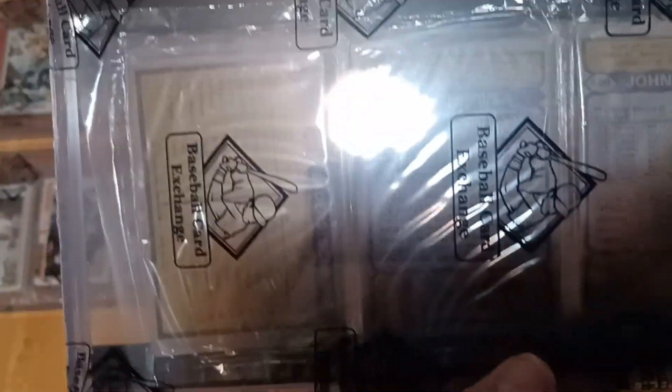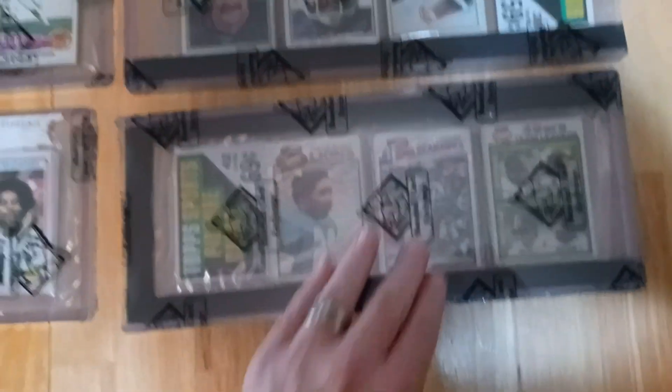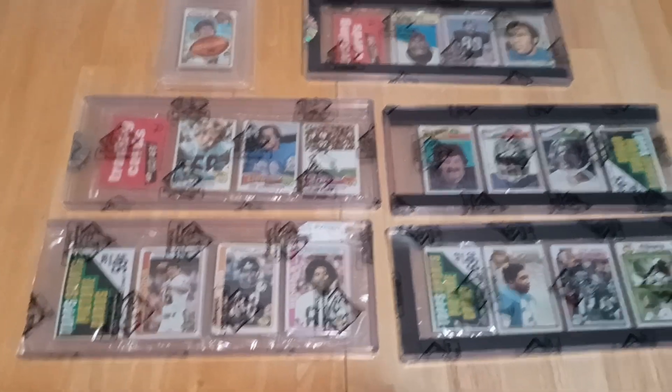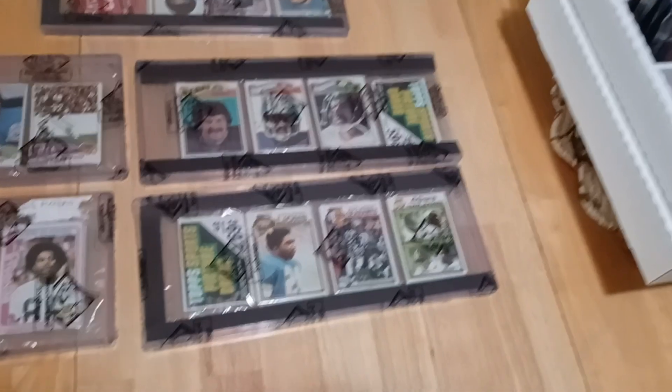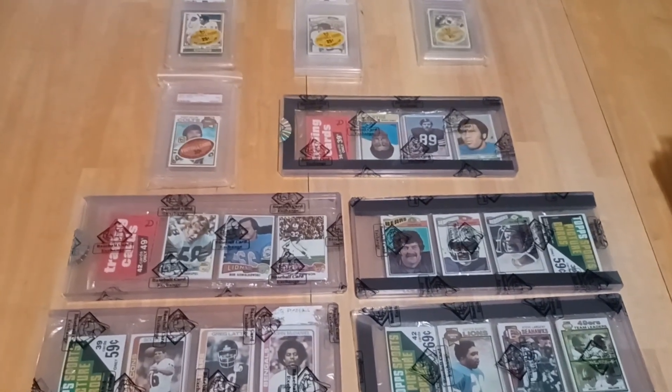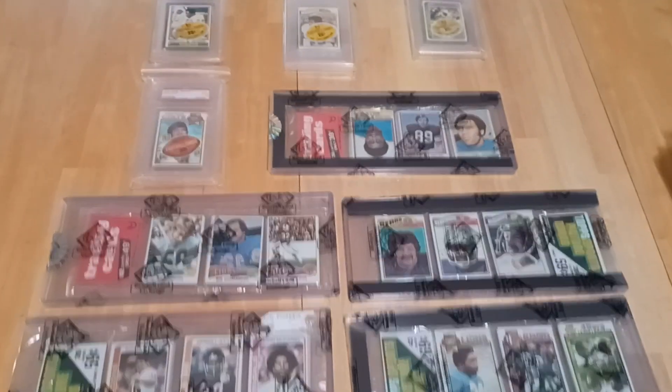And then of all people I have a 49ers team leaders card with none other than OJ Simpson again — I just happen to get him on tops of my packs for some reason. But just beautiful packs. You can't go wrong with 70s, can't go wrong with 80s, can't go wrong with 60s — these things are hard to find and they're not affordable, other than the 79s which are a little easier. Hope you enjoy my 1970s football cello and rack collection — thank you.